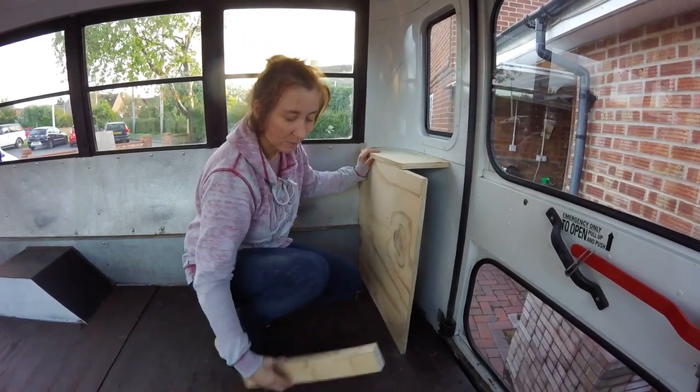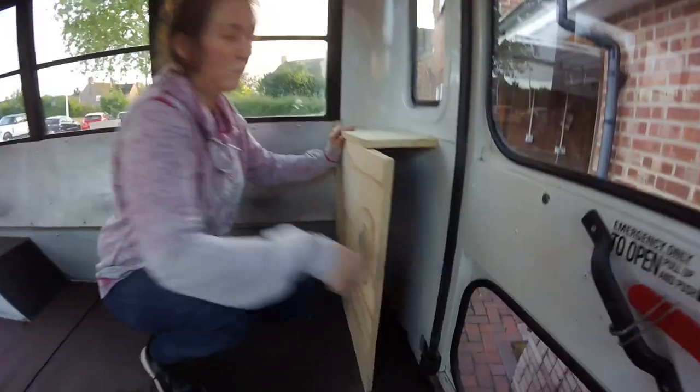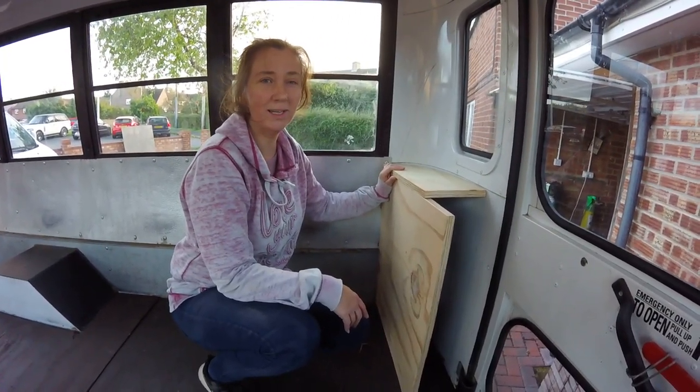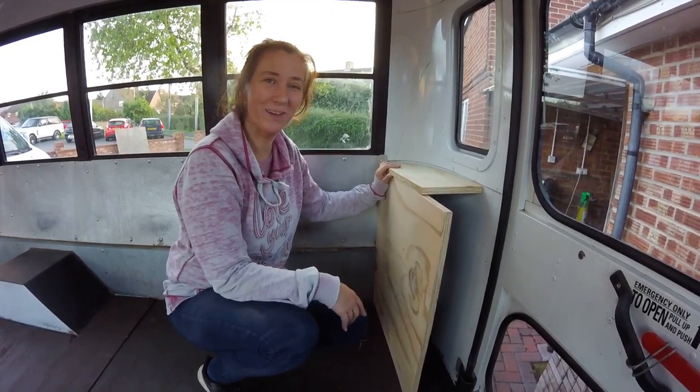It'll help with supporting the bottom, and then hopefully under the end here we'll have a little shutter down — a long thin narrow bit for storage. Space is at a premium, so we'll find something to put in there.